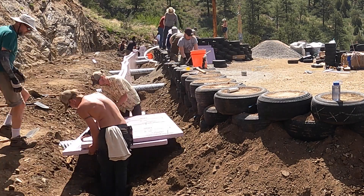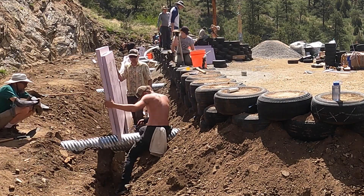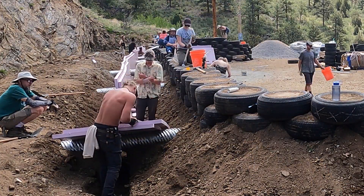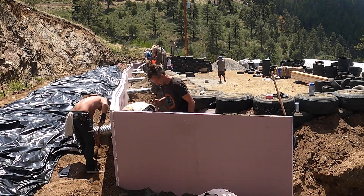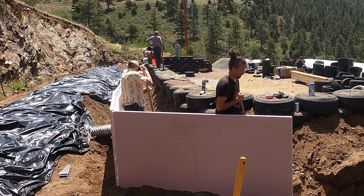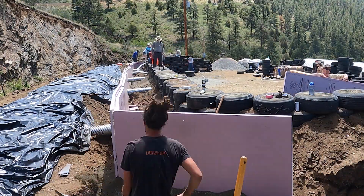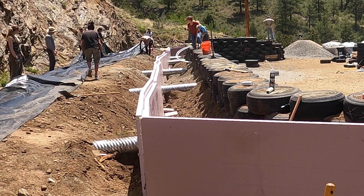Here we're putting in this purple insulation that lets you heat up that front area and not get cooled off by the ground, which is always about 60 degrees. We do a lot of work backfilling all the dirt behind the wall. It's insulated from the ground, but you can control the temperature like a cave — better than a cave — because you have all the glass and other things. We also have a vapor barrier; that's what this black tarp is.